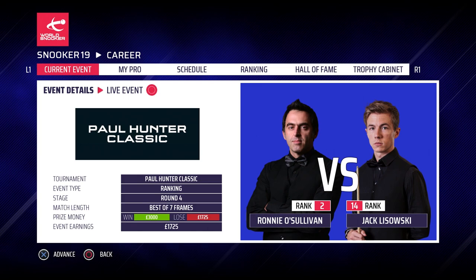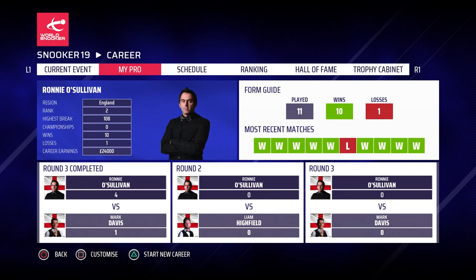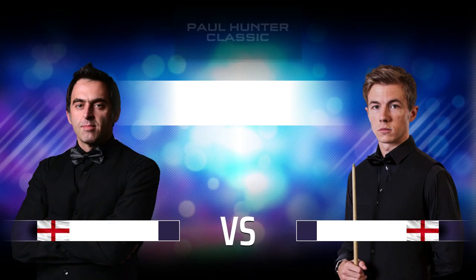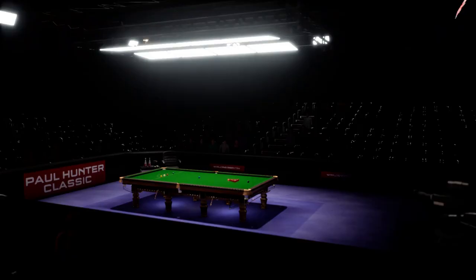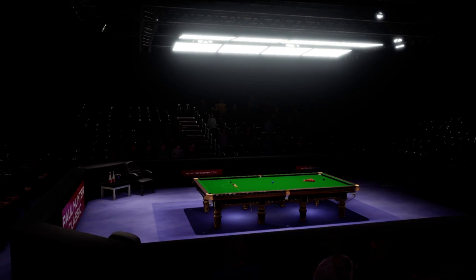Welcome back to Snooker 19, part 9 of our Ronnie O'Sullivan career mode. I'm Joe — if you're new here, make sure you click subscribe for daily Snooker 19 content. Today we are playing Jack Lazowski in the last 16 of the Paul Hunter Classic, best of 7 frames. We beat him 4-2 in the Riga Masters, so looking to bring that form again. He's world number 14 and more than capable of beating us.